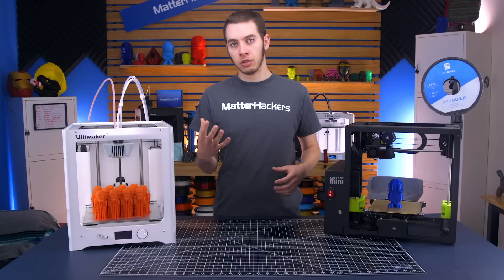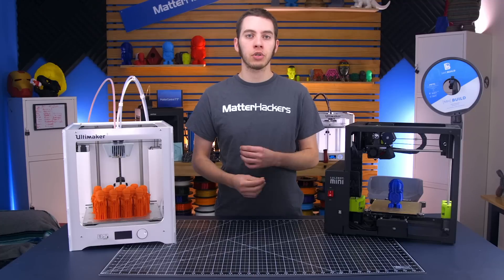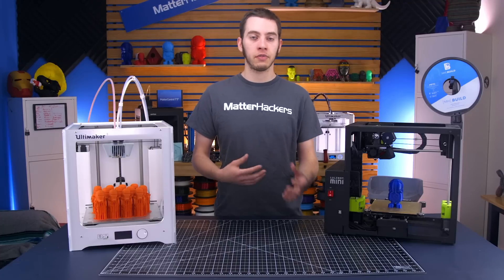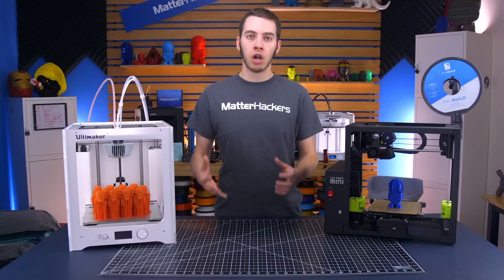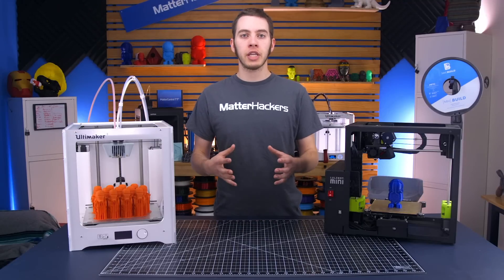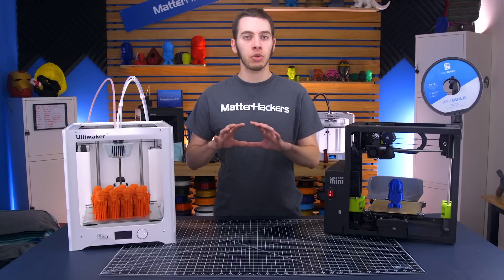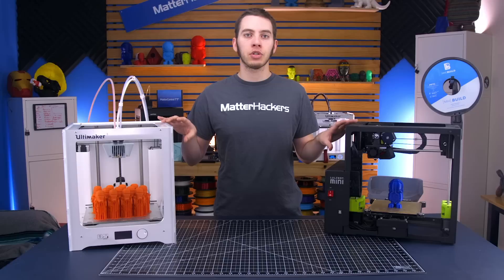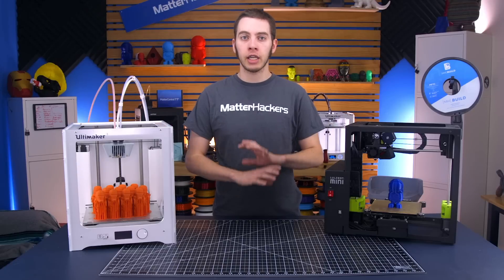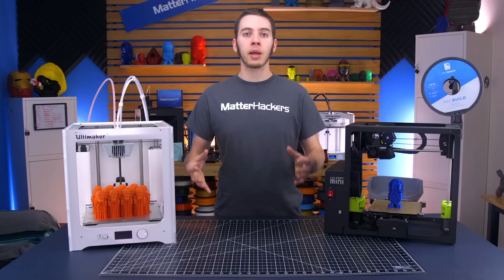Some printers have manual bed leveling where you have knobs in the corners that you need to adjust in order to get it level, then you start a print and see if it works. Others have automatic bed leveling like the LulzBot Mini or the Ultimaker 3. These try to take away some of that struggle and fine tuning, leaving it up to the firmware to automatically calculate and take care of it. But even still, sometimes those can have errors.